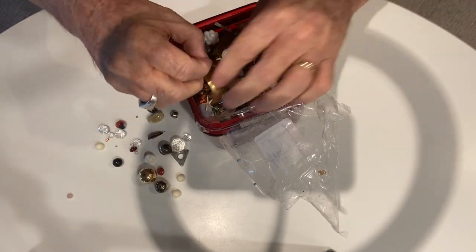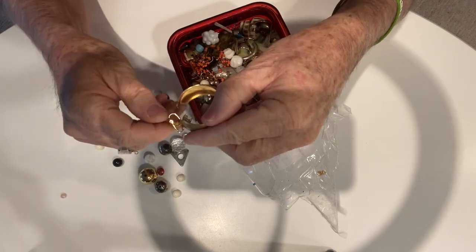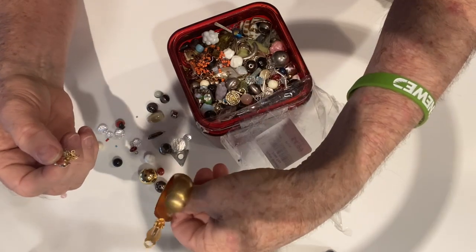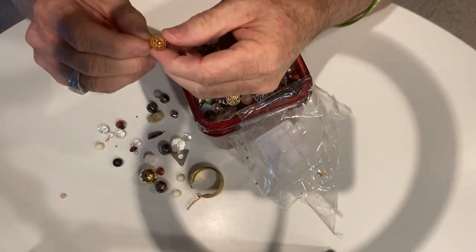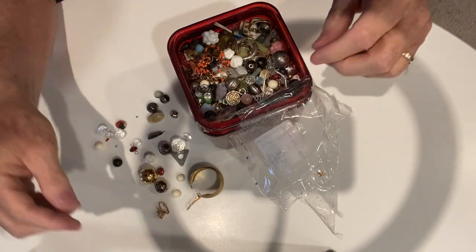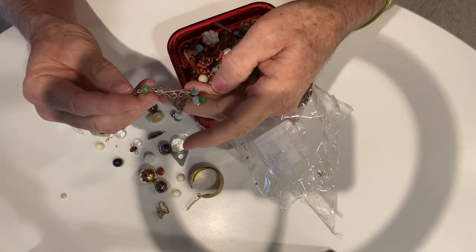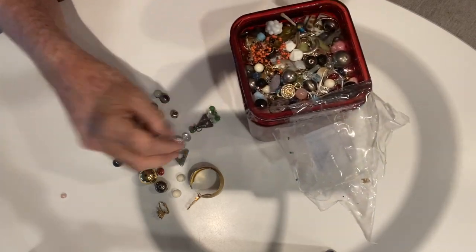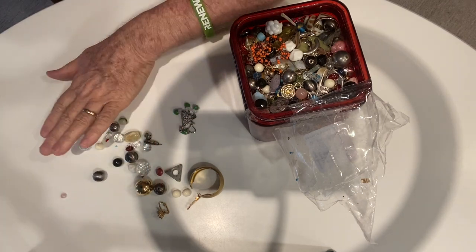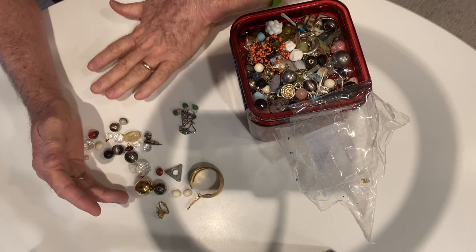I also noticed that there are earrings in here. Look at that — there's another earring stuck on that earring. So that's a big old clip-on. These are probably just single earrings that they didn't have matches for, so they threw them in this little lot. I'll lay them out down here. I'm going to go get a container — hold on a sec.